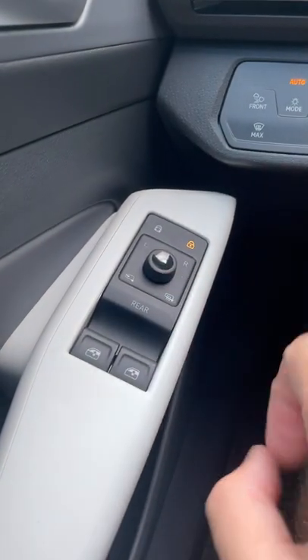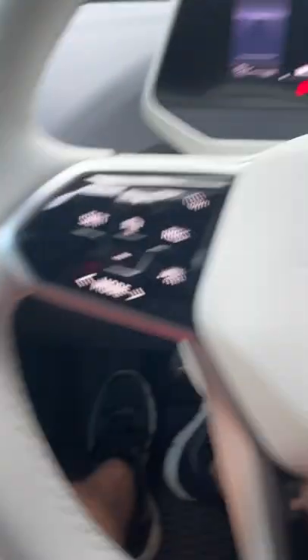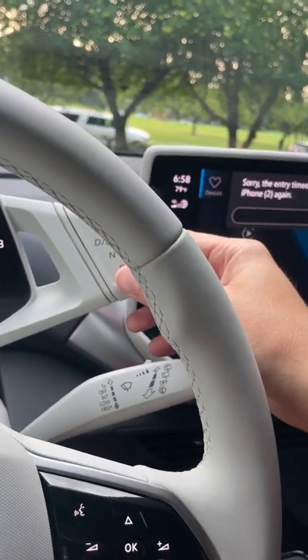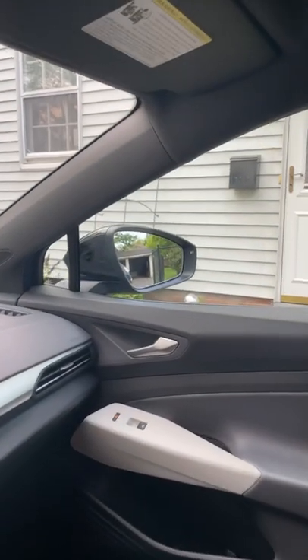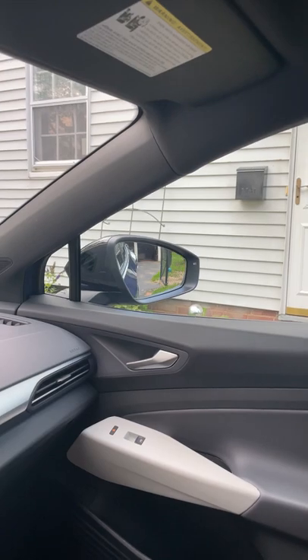So what you'll want to do is find your mirror switches, highlight the right mirror, and put it into reverse. The moment I do that, you'll see that this mirror will tilt down. Not exactly sure why it's only the passenger side — I'm assuming because you might have more visibility on the driver side — but it's pretty quirky.